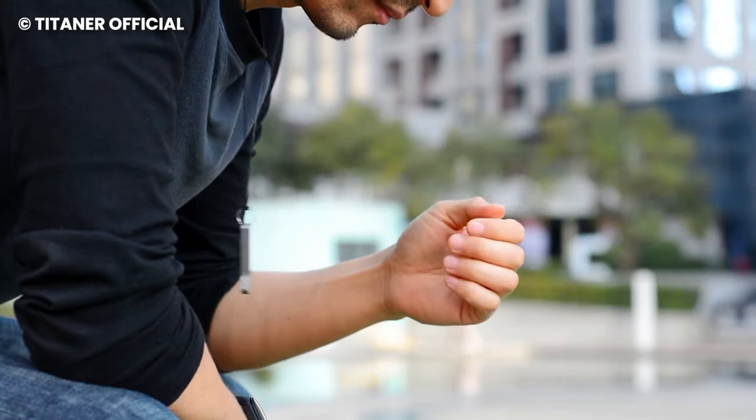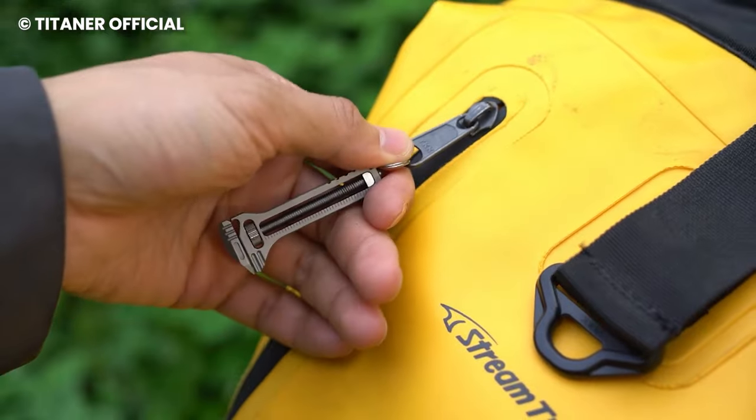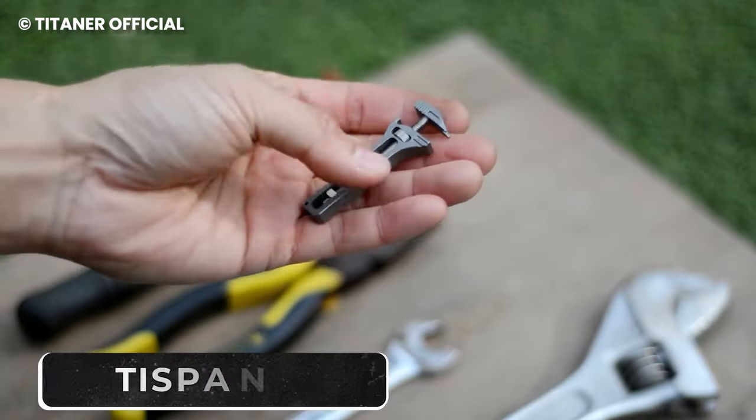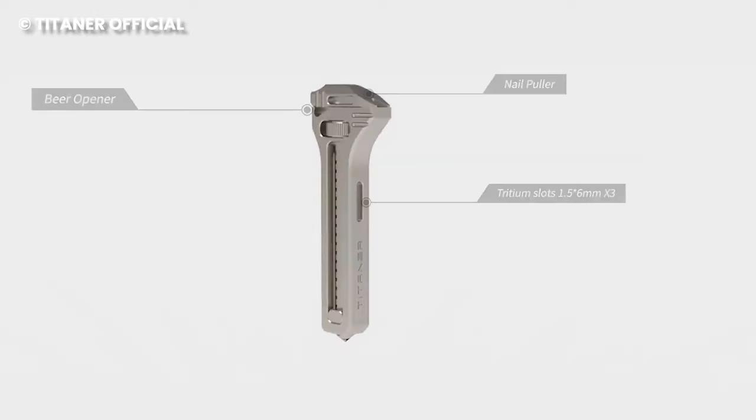If you've ever had to carry multiple individual tools for different purposes, you would understand the frustration that comes with it. With the tie spanner, you get an all-inclusive tool that can switch between different uses.